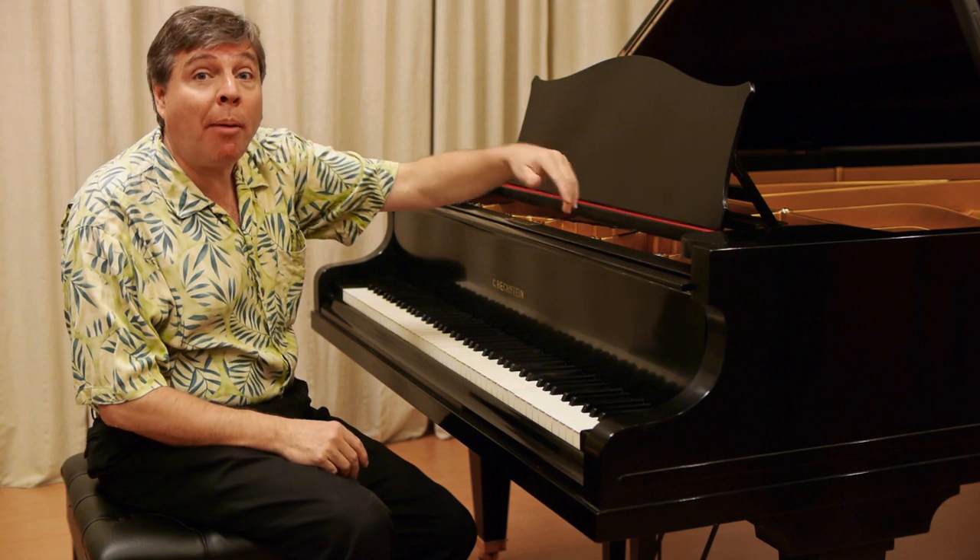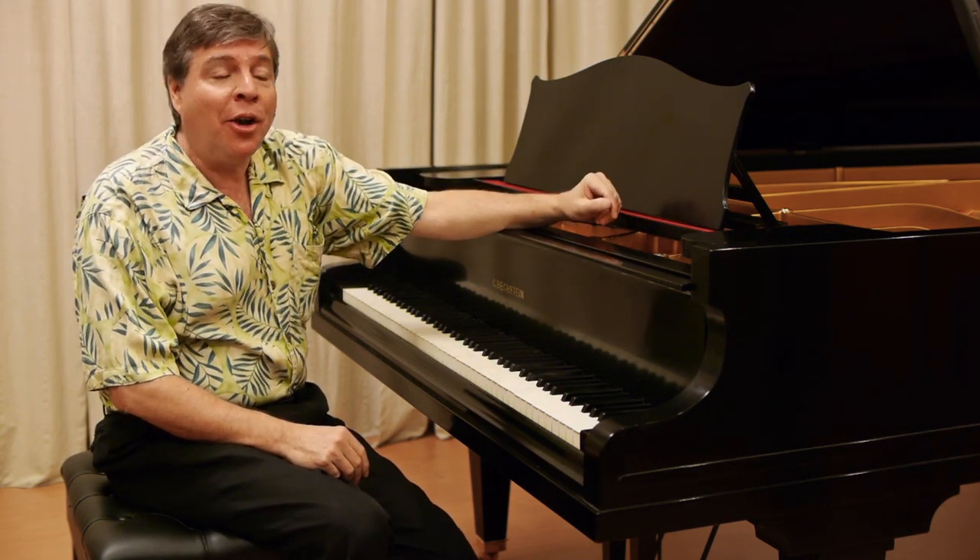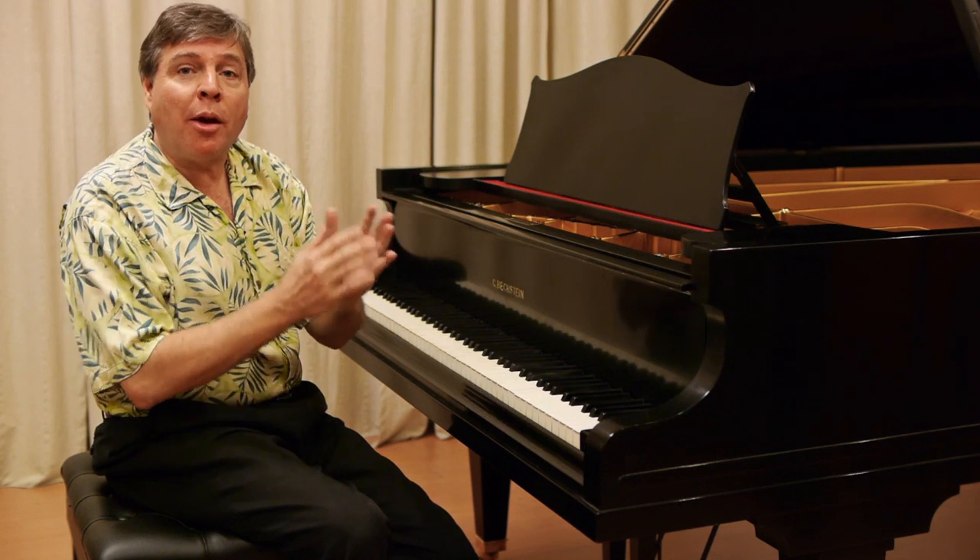If I kept that sustain pedal down, it would probably continue resonating for another minute or longer, because a piano of this size with a great soundboard sustains exceptionally well.